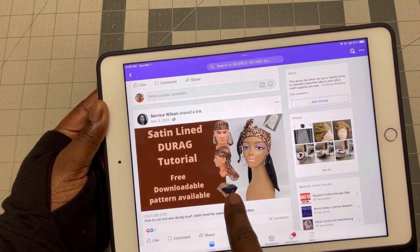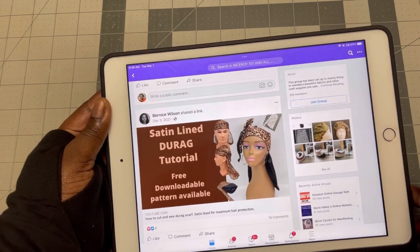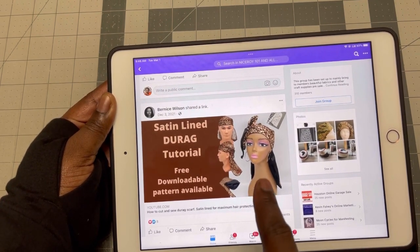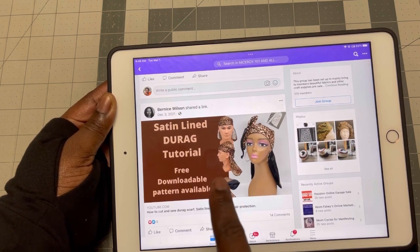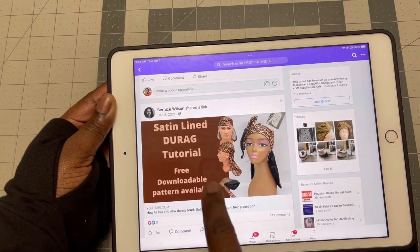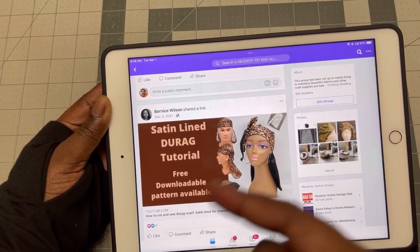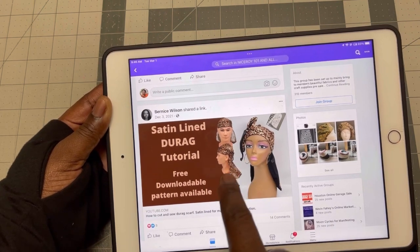And this is a durag tutorial I did right here — it is also on this channel. Someone has requested for me to make it with just a regular sewing machine without a serger, so that tutorial is going to come up. If you've not subscribed, kindly do subscribe. There is a free pattern that comes with this, so subscribe to the channel and get all of this.